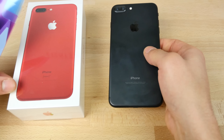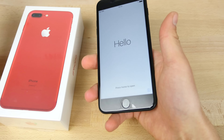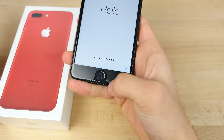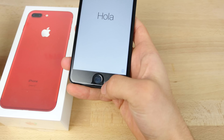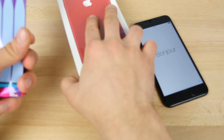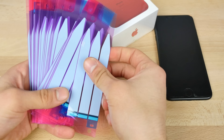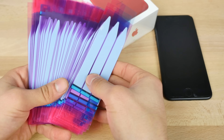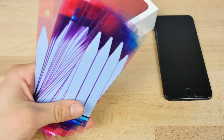What you need is a donor iPhone where you're going to be taking the screen from. Or if you just want to replace the screen, just a black iPhone screen — take note that the Touch ID won't work unless you put the white one from your other phone on. So just keep that in mind. Of course the product red iPhone, and a battery sticker that you absolutely need to replace — I would recommend an OEM one.